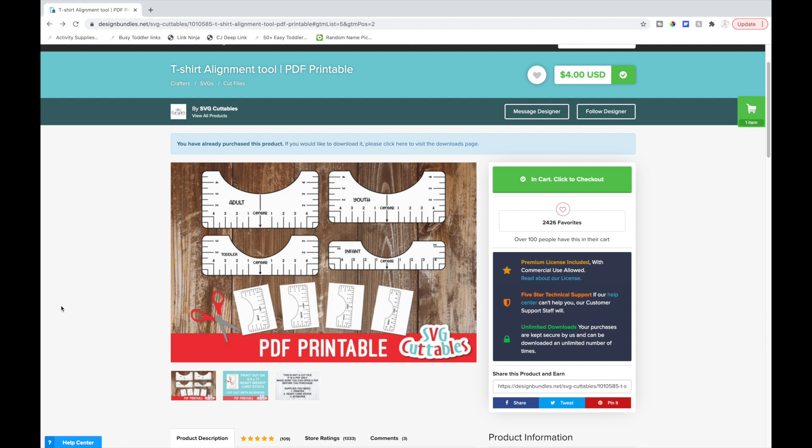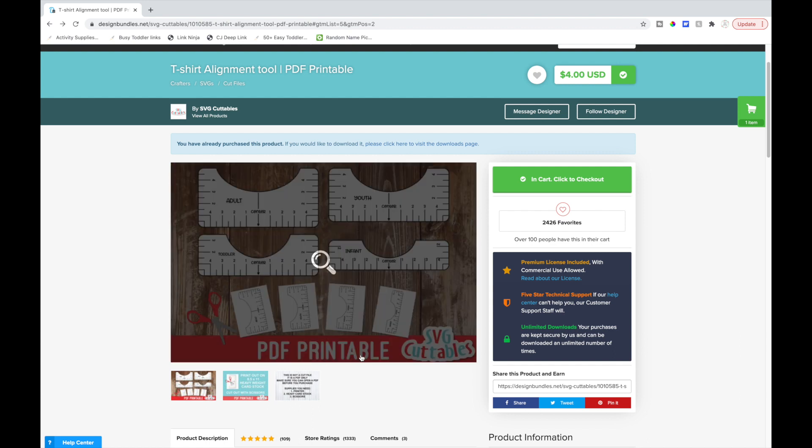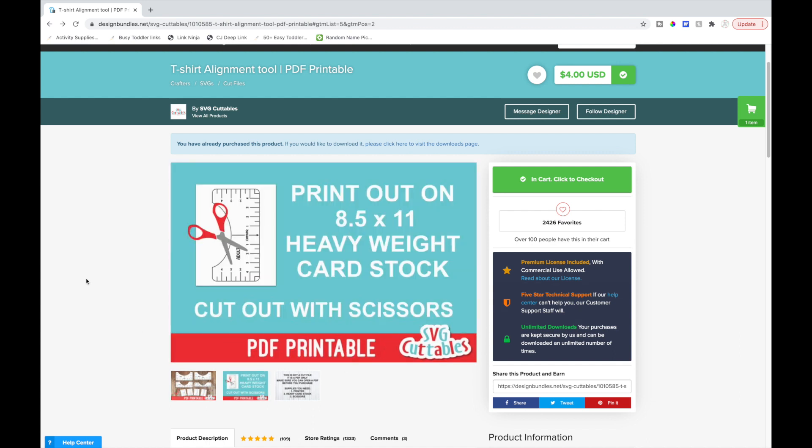There are other options you can buy — you can look on Etsy, Design Bundles has different options, or just Google 't-shirt alignment tool' to look through all the options. This specific one I'm using is from SVG Cuttables and it's a PDF printable.